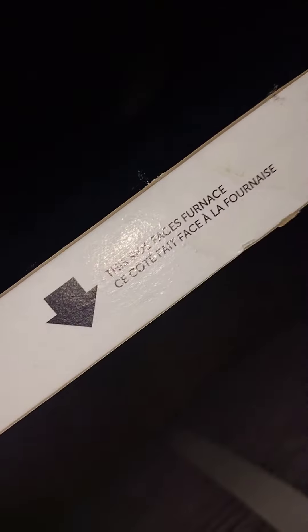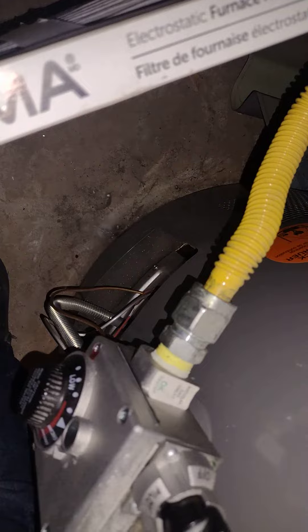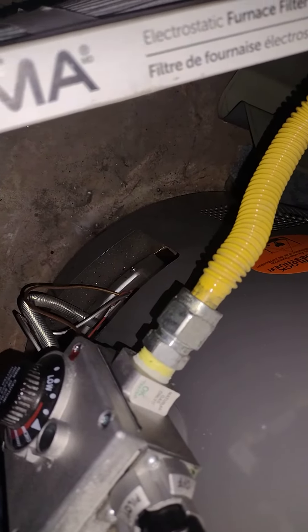So there's an arrow here. It says this side faces furnace. This side faces furnace. So I think whoever installed this did it wrong — the arrow is this way.